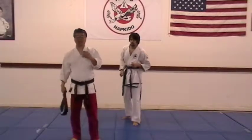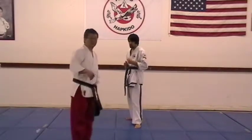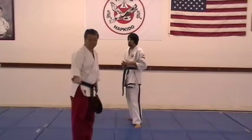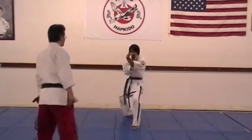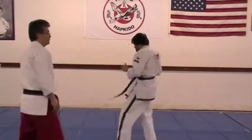And number four, just like the purple belt hook kick, you will kick backwards, either with the heel or the whole bottom of the foot. Jump hook kick. Step back, on the left.